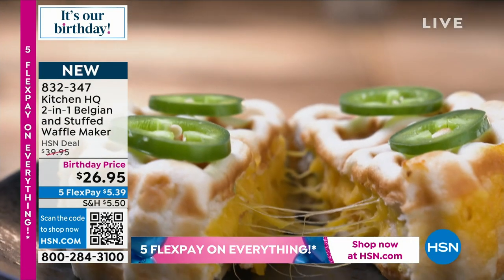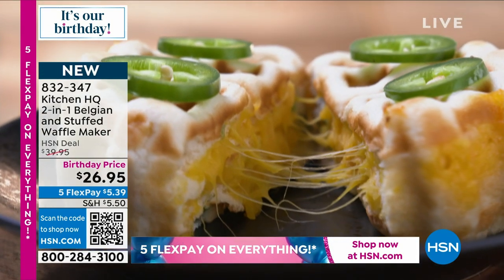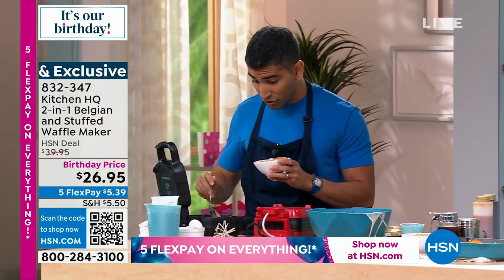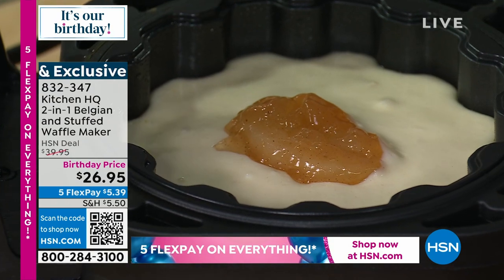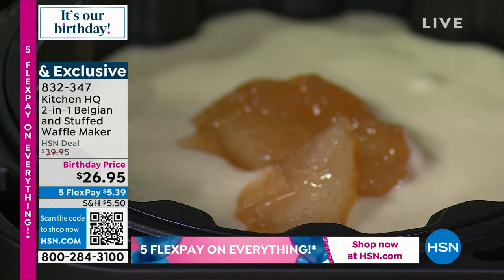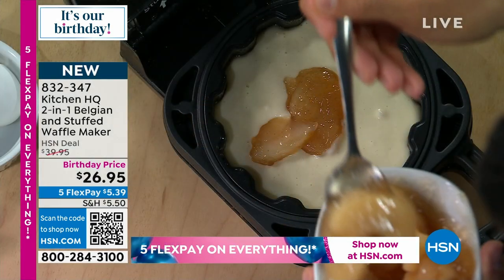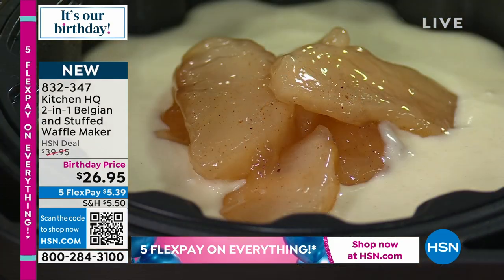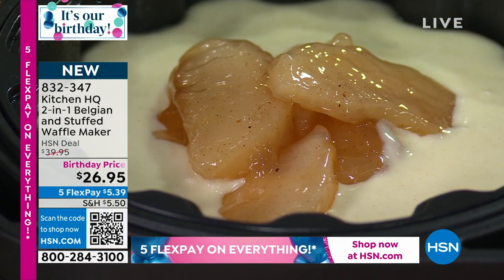You could go savory and do a cheddar jalapeño waffle. There's a TikTok trend — will it waffle? You can do that. And I love the depth of this stuffed waffle maker because you can stuff it with cheese, with cream cheese. I've done a cookies and cream version, and like the egg bite maker, go to hsn.com and check out some of those recipes that I've done with Hero Pictures.